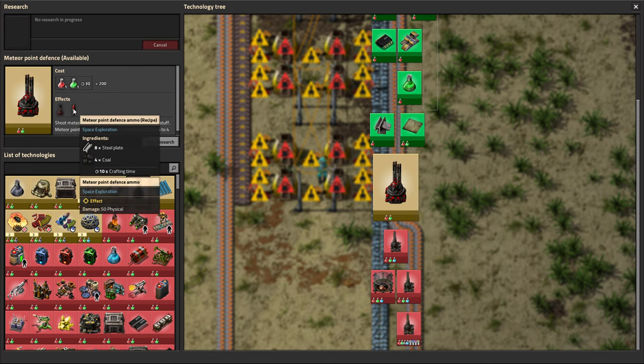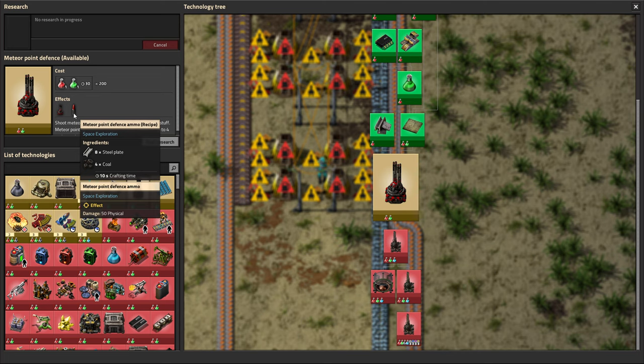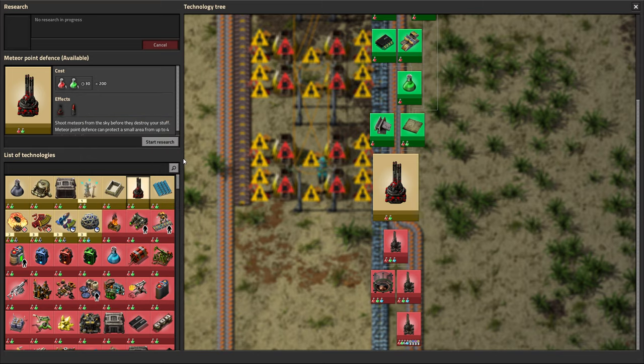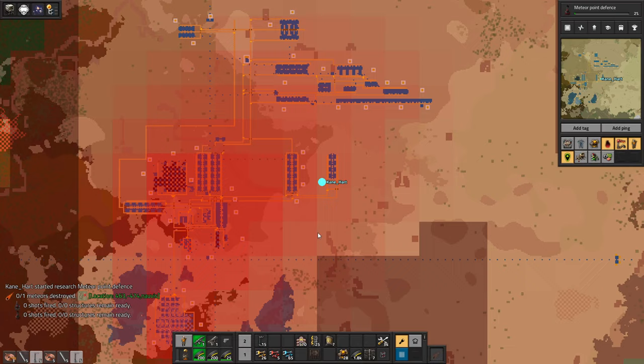Meteor point defenses — these are pretty cool. They require steel, a little expensive but not so bad, and coal which is pretty cheap. The steel amounts to about 40 iron per shot when you count back. But in the long run, I don't think that's so bad. I think that's pretty important because you don't want meteors smashing up your base over time, especially if you're offline.